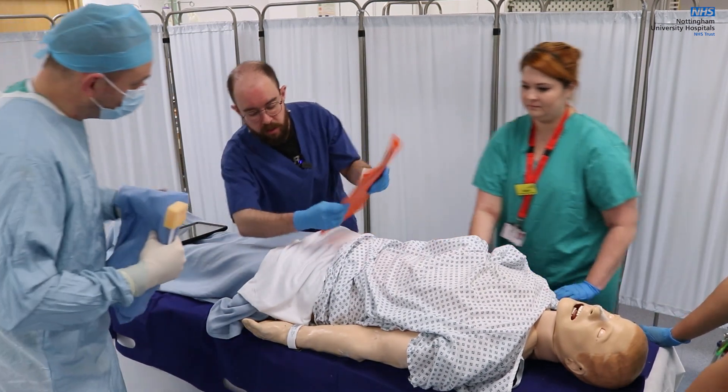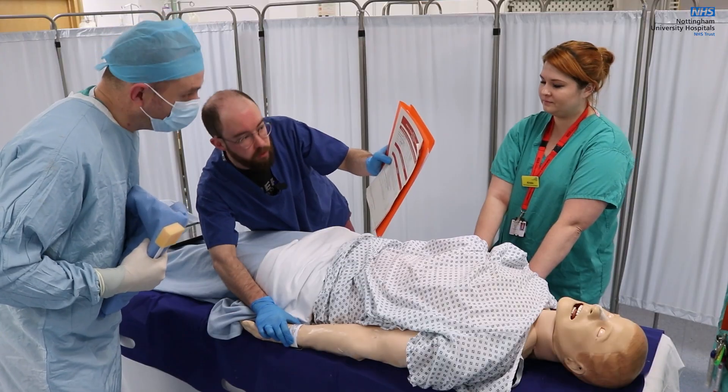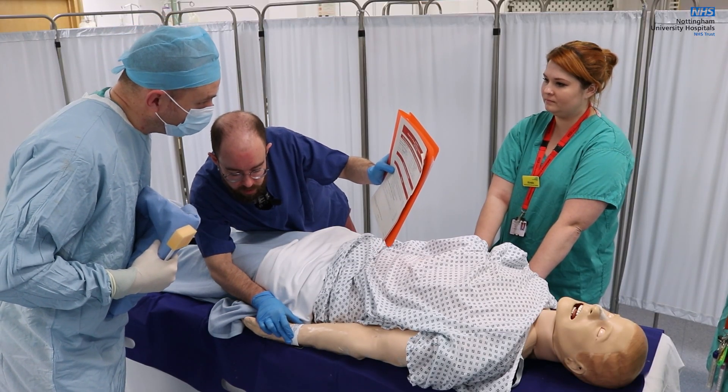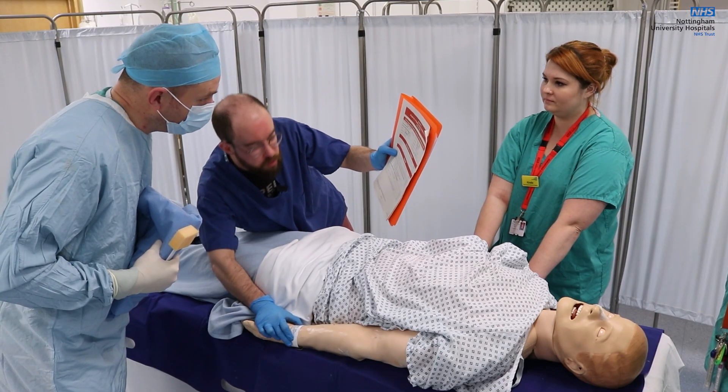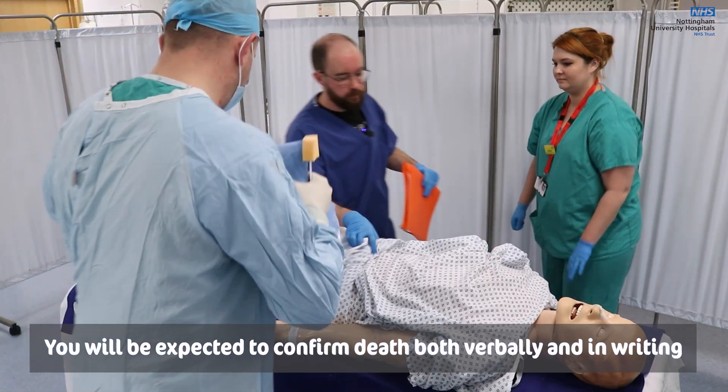Okay, so this is Chris Bucket, 12th/13th of the 12th, 33. ID number: 9, 2, 8, 3, 6, 5, 4. Time of death is 10:10. I confirmed death at 10:10. Thank you very much — we'll get on then.